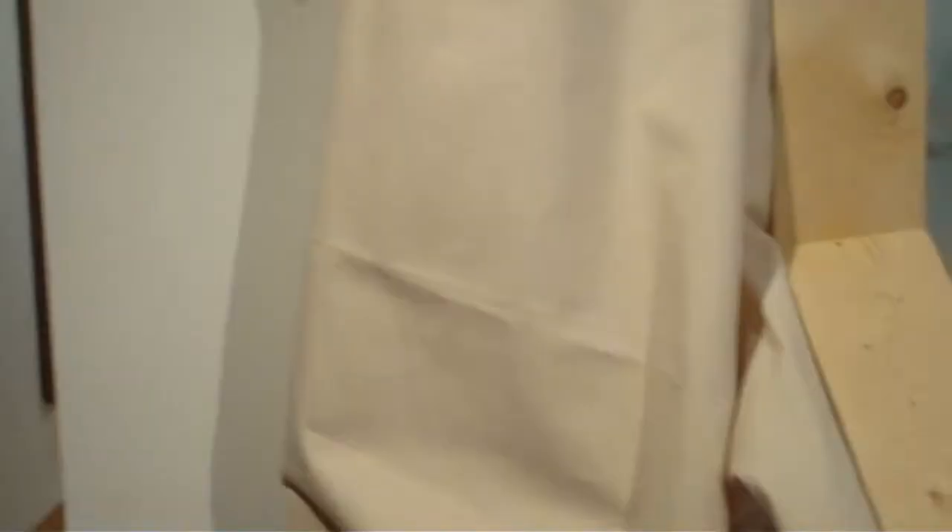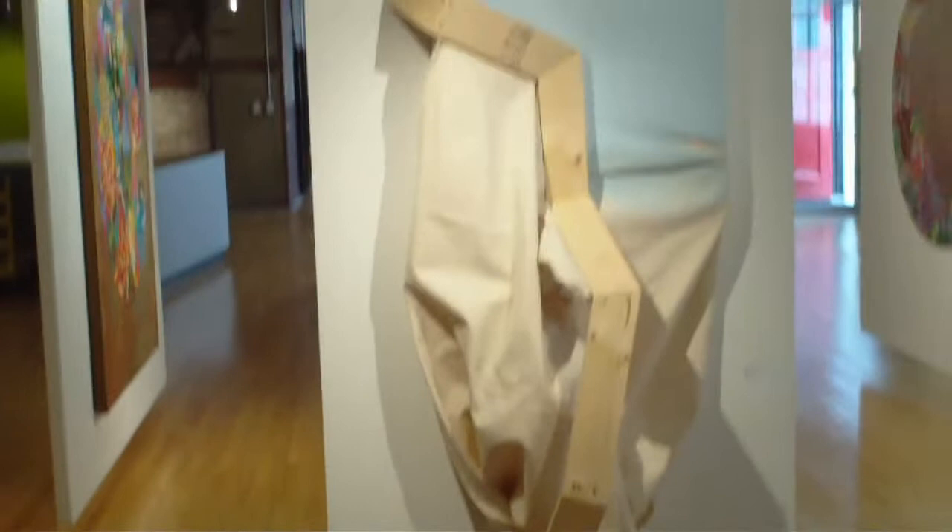These are some of the concept sketches for it, and this one's called 'Last Rites.' We have work by Brent Collins. This one is titled 'Necrophilia' — untitled 'Necrophilia.'